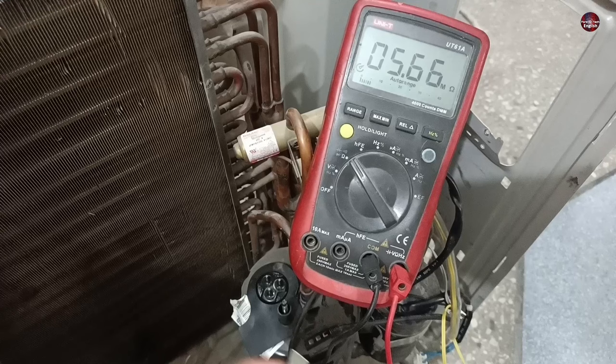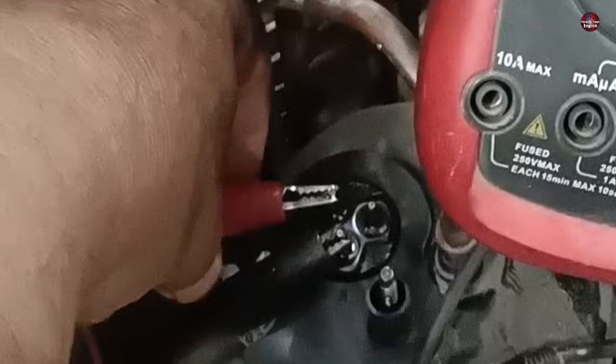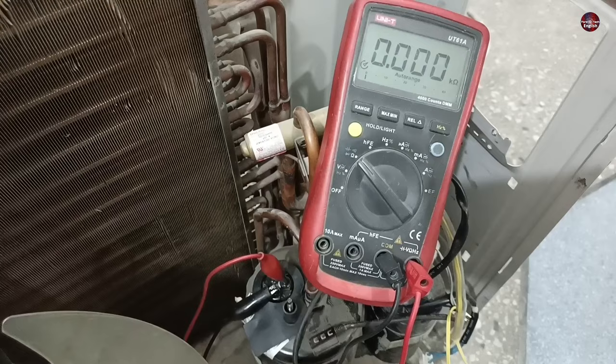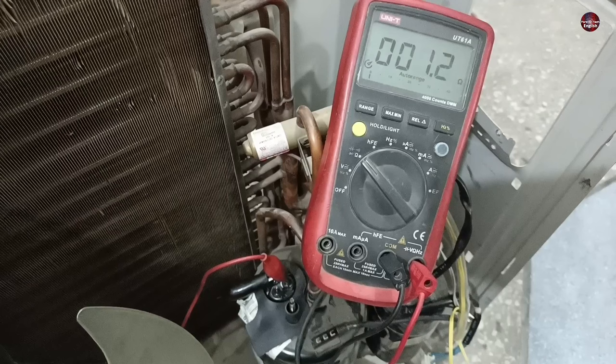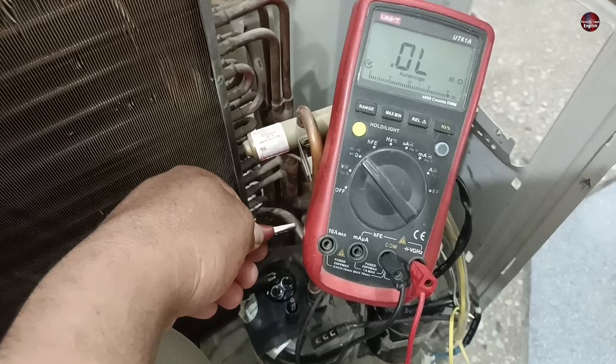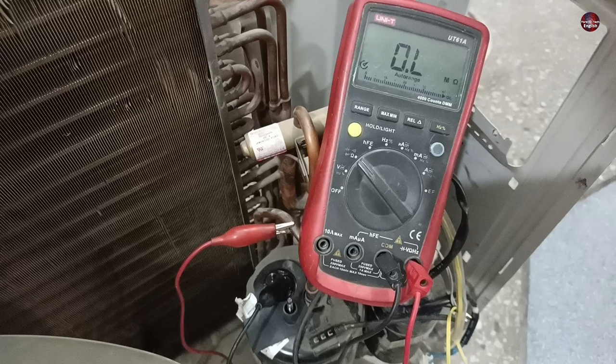Now I will test the compressor from the original unit. I have attached the multimeter probes to the compressor terminals. The winding reading on these terminals shows 3.2 ohms. Moving to the next terminal, the reading is the same. The third set of terminals also shows the same reading. Then I installed the red probe to the body of the compressor to check for a body short — no value is shown on any of the three terminals.